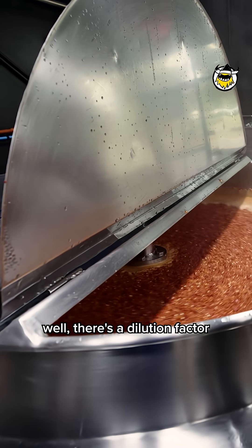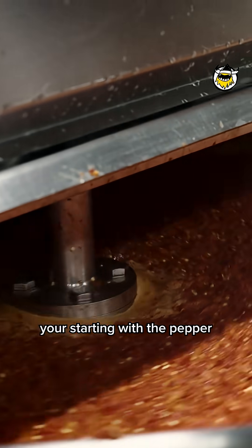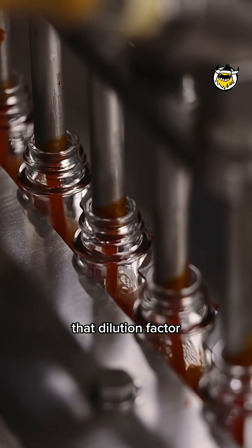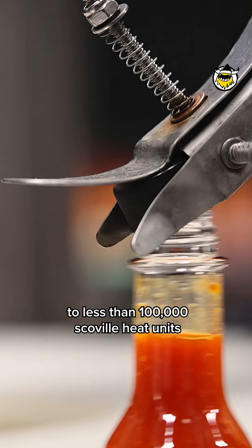There's a dilution factor that comes with each ingredient that's in the hot sauce. You're starting with a pepper that has a million Scoville, but then you're adding two or three ounces of vinegar. That dilution factor just brought that down to less than 100,000 Scoville heat units.